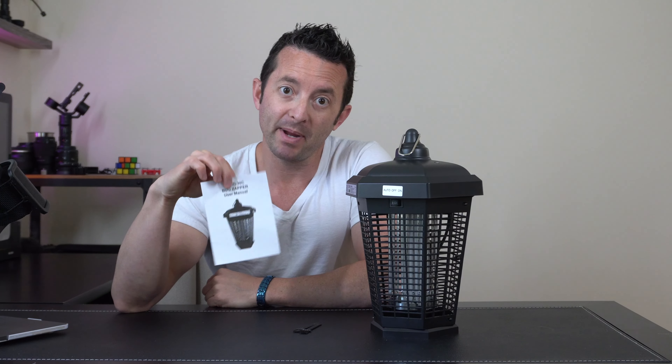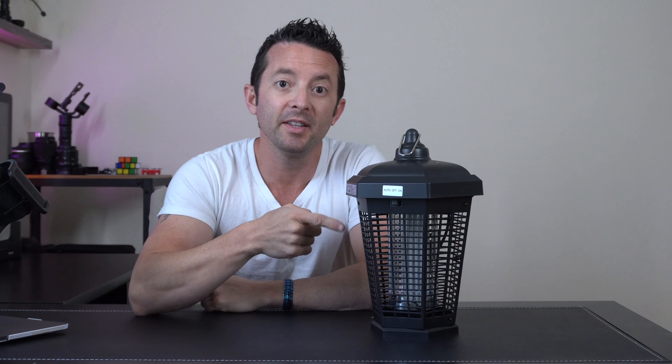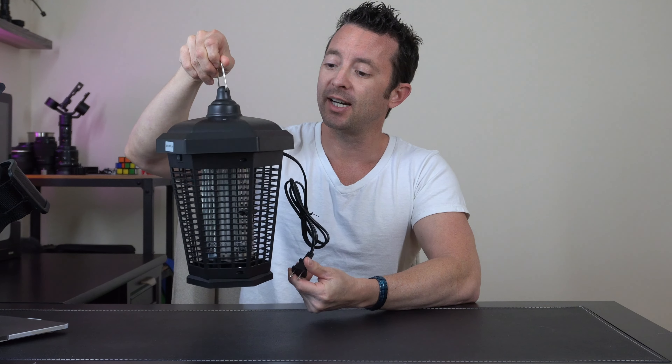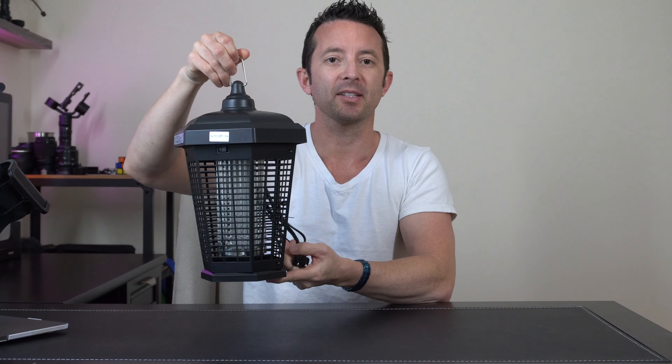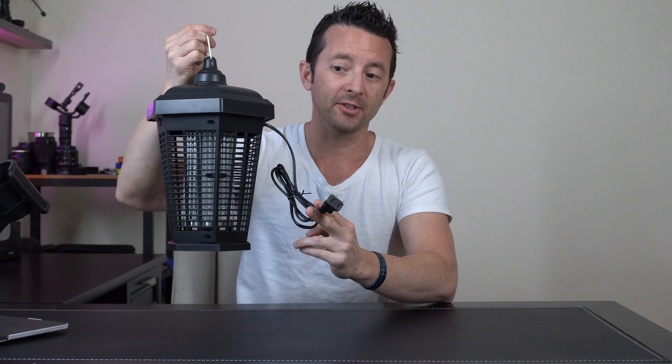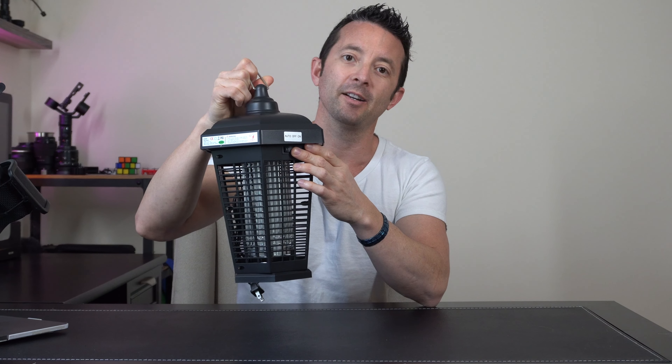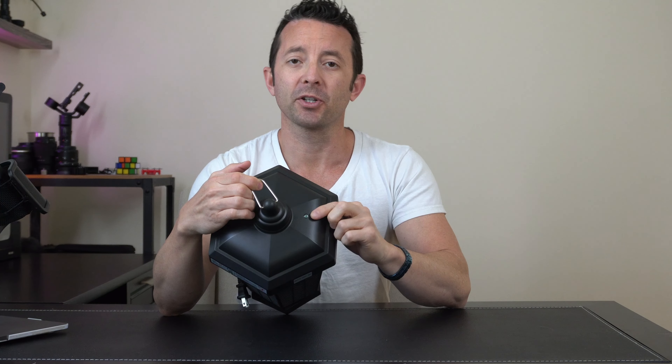Inside the box we have our bug zapper, a manual, a couple of cleaning brushes, and then the zapper itself. This has a super simple but sleek design — lightweight, made out of plastic, has a standard plug for 120 volts, and on the front we have a three-toggle button between off, on, and auto.